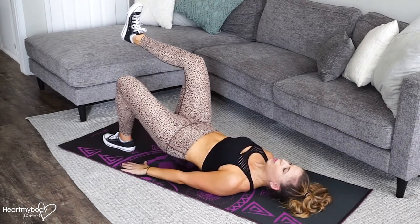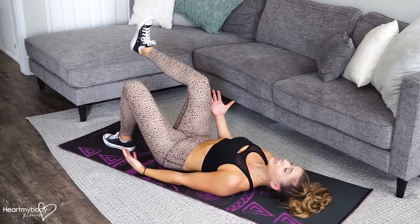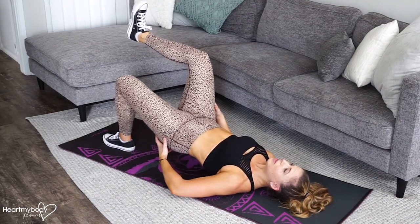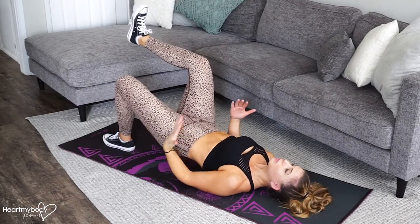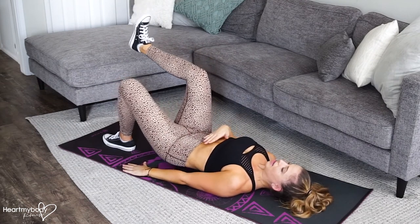Exhale up, inhale down. You don't have to go super high on this one — only go to a place where you really feel engagement through your glutes and hamstrings, not to a place where your back starts to arch. We really want to keep our core engaged on this.